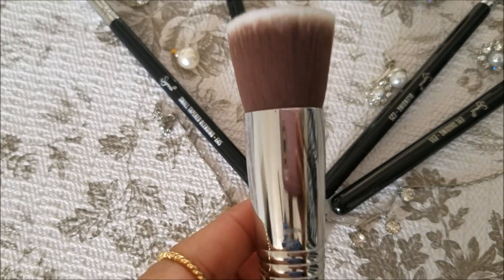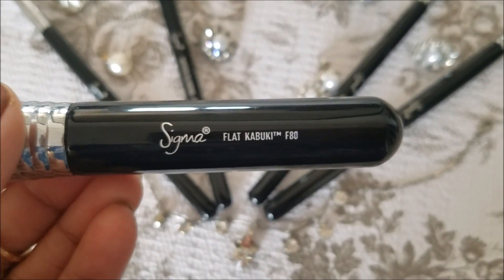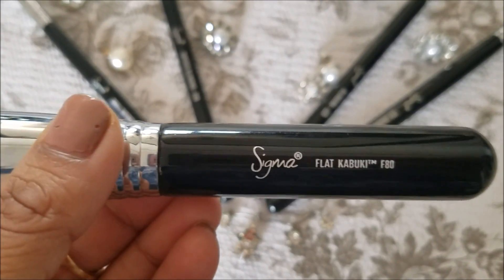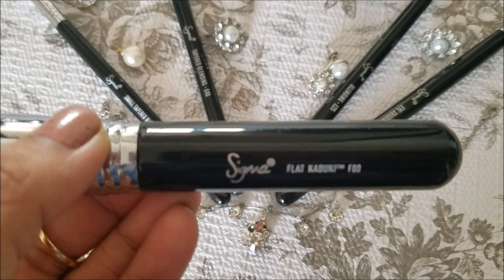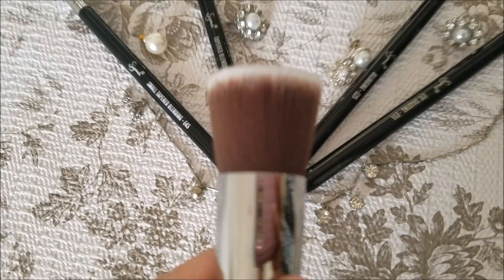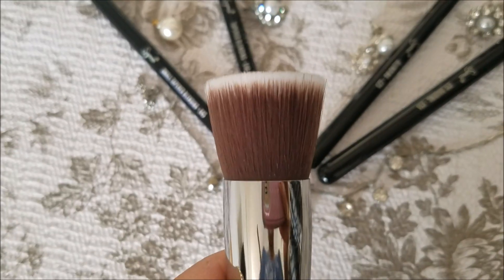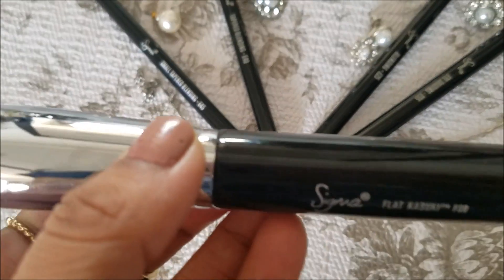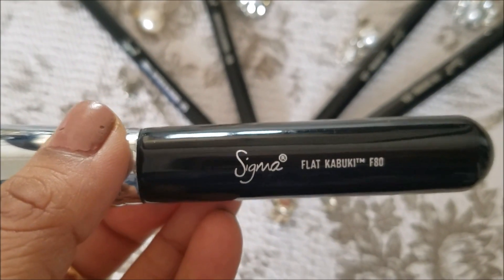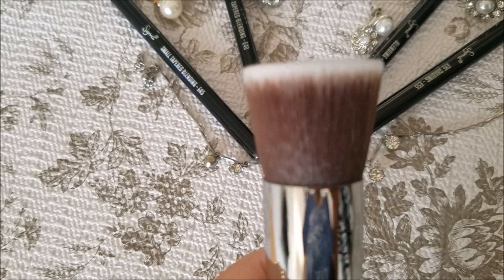It helps you to put the foundation very well. If you use a sponge and like that type of application, you should give this brush a chance. These brushes are good for foundation application in the same way as a sponge, but you get a little heavier coverage if you need it.